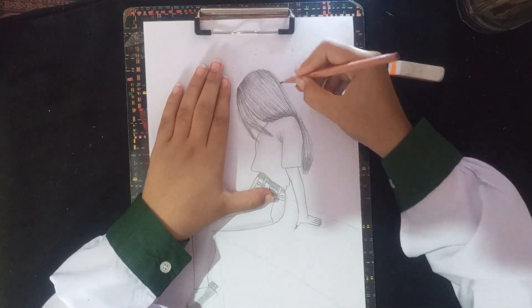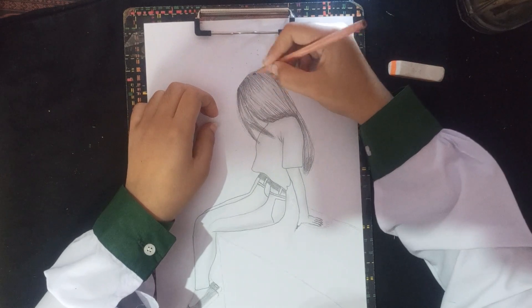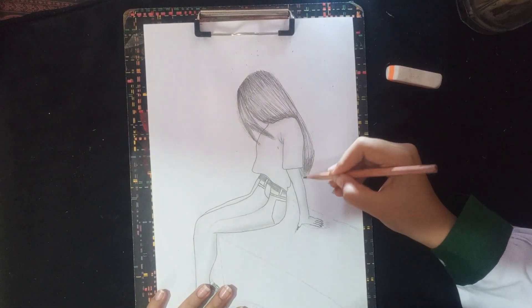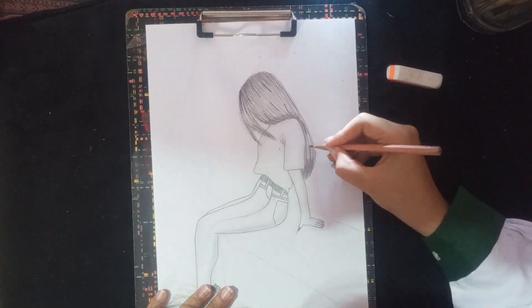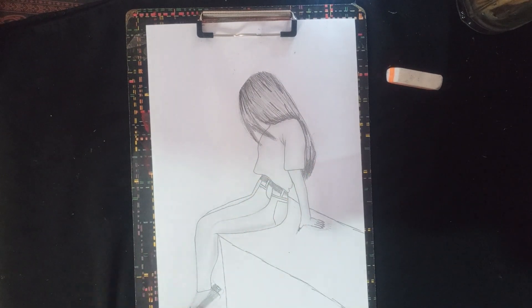Then we will make the light line. If your hair is straight, we will be able to make our hair. Let's start with dark lines. This way we will see your hair — if your hair is straight, it will curl. Then we will make the hair with dark lines. Now our hair is going to be finished.